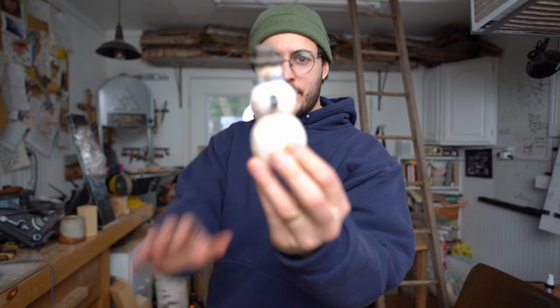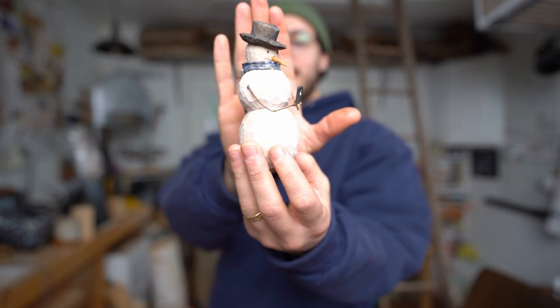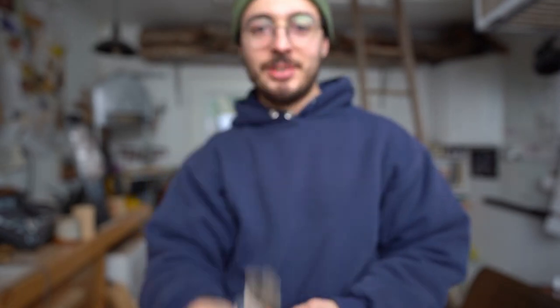Hey everybody, today — as you already know because you clicked on the thumb — this is our project: The Distracted Millennial Snowman. Frosty the Snowman had a very shiny phone. Hope you guys enjoyed this one. Let's get into it.